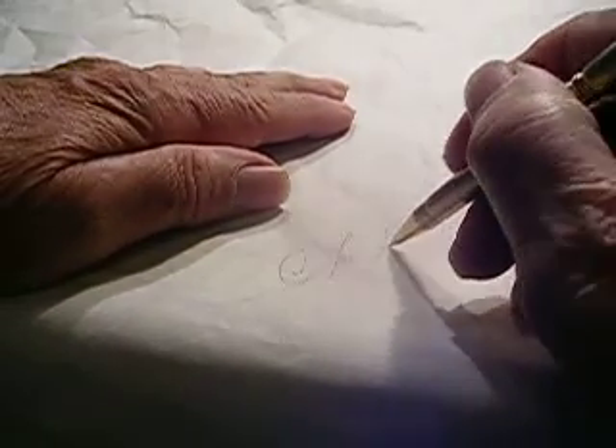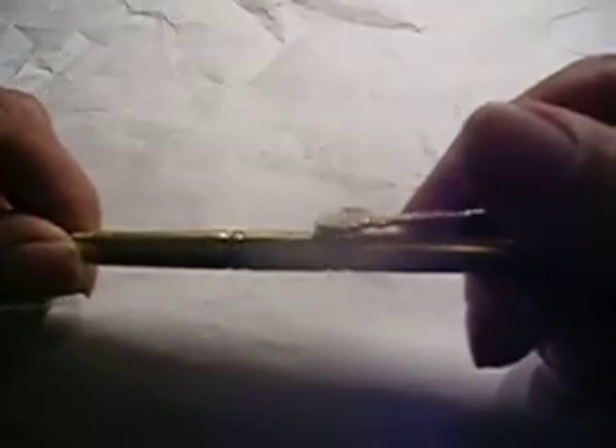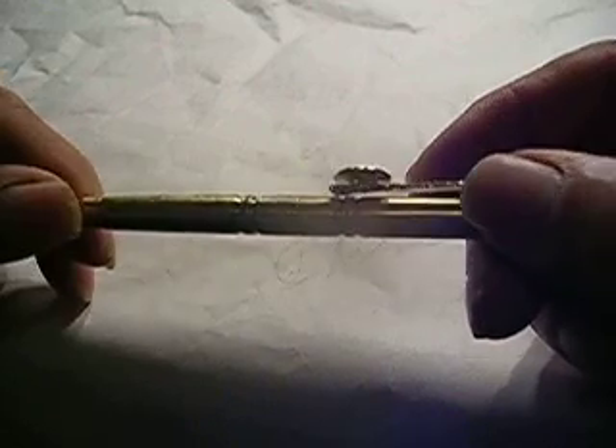You can see how easy it writes — see how nice it writes. I make this in my shop in Texas. I've been making them for years. It's a very fine, fine pencil.